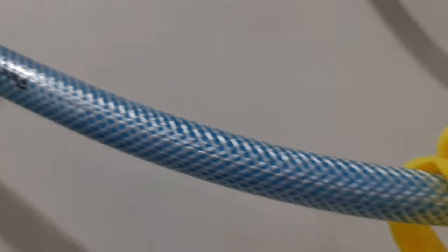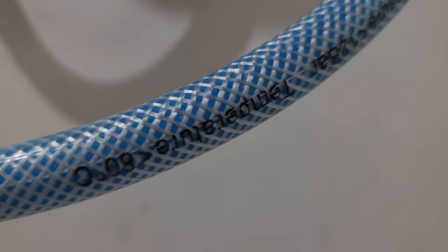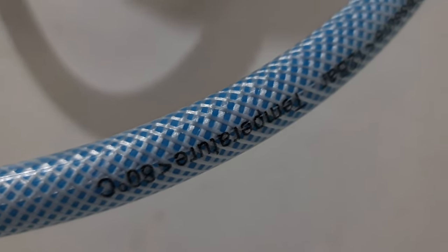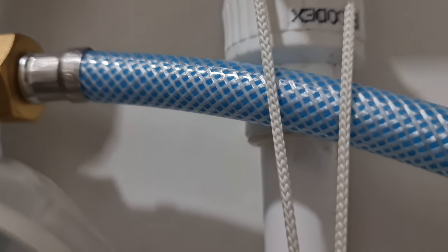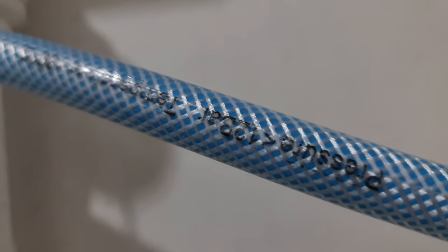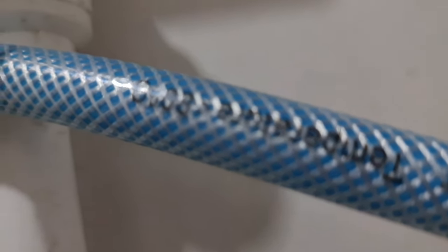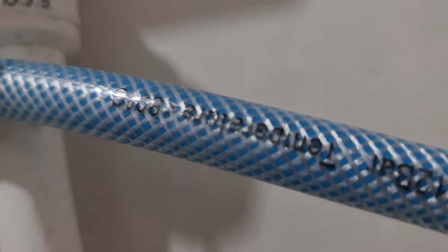I bought this blue flexible hose — it's actually inexpensive. It's appropriate because it can handle a certain level of temperature — I think up to 80 degrees centigrade. So it's appropriate for hot water. The connection comes from the water heater.